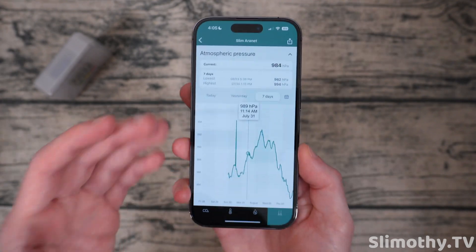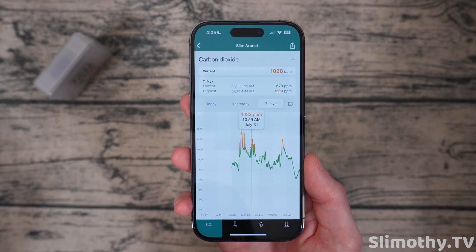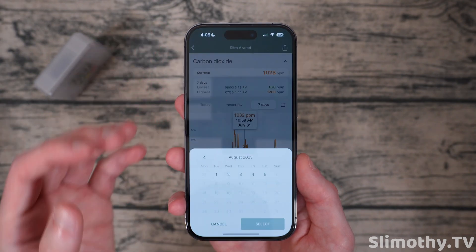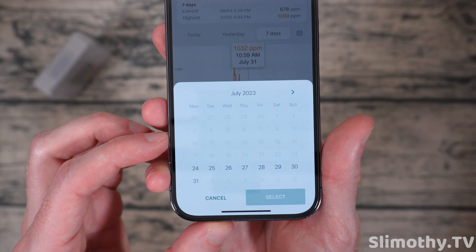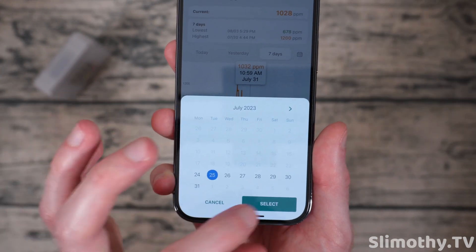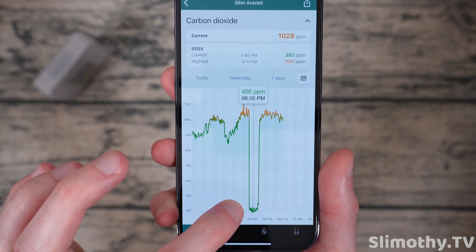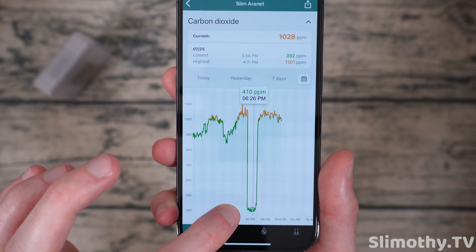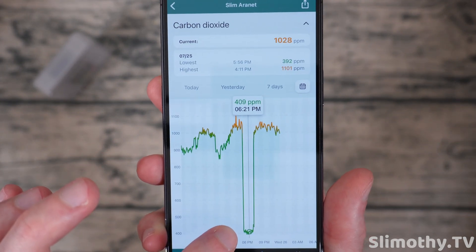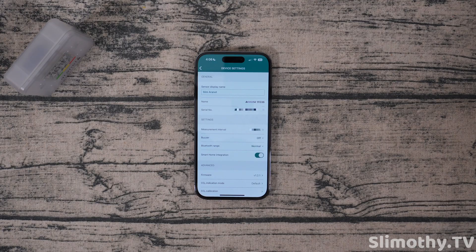This is the pressure for the past seven days. Now once you've had this for a while and you want to go back to a certain day, they have a calendar button right here where you can choose what day you want to see. So I could go back to the 26th, select it — and now I can see all of that data right away. You can see the PPM for CO2 is just about exactly what I was expecting it to be — that's how I know this thing is calibrated properly.